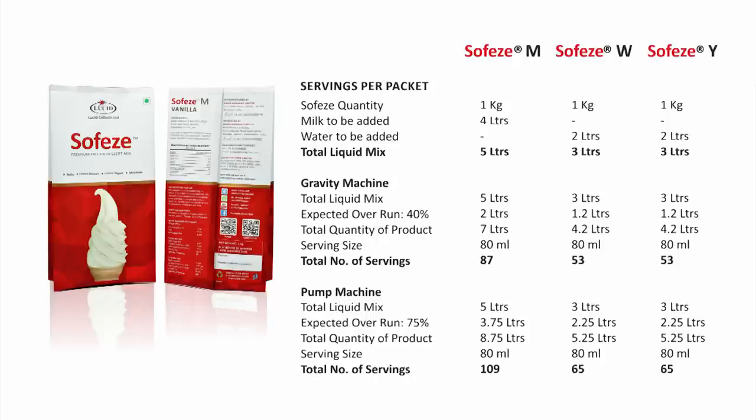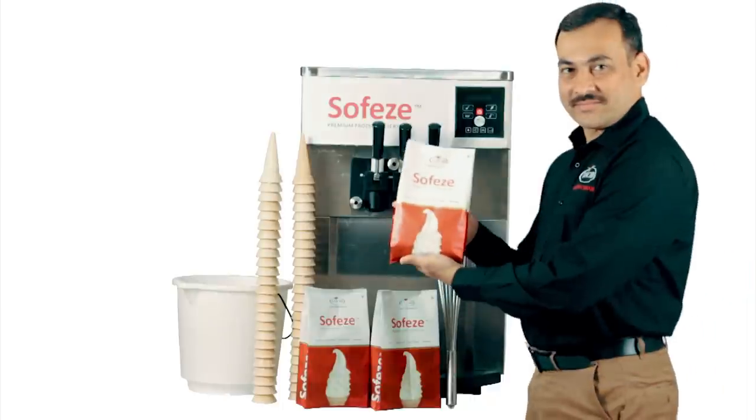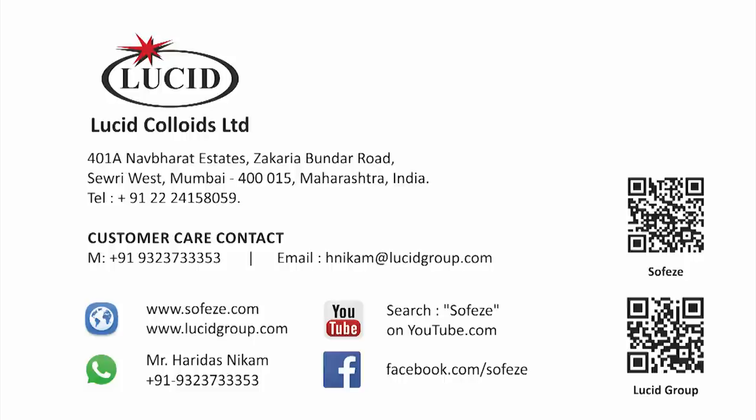We hope this introduction and instructional video has been of help to you and we wish you the best of luck for your soft ice cream business. Our sales team would be glad to answer any questions you have and provide any help you need. We are only a phone call or a message away — you can get in touch with us on these contact details. Thank you!